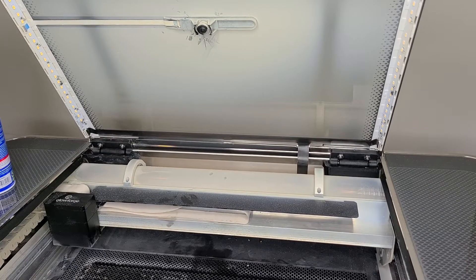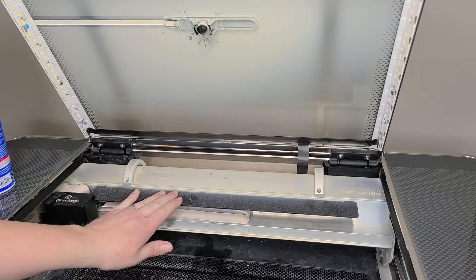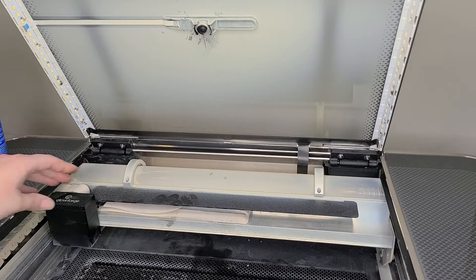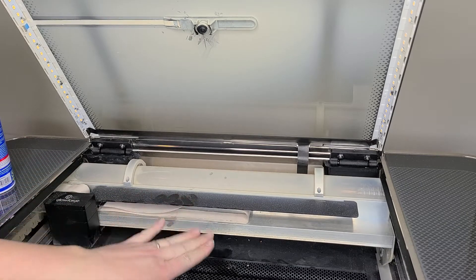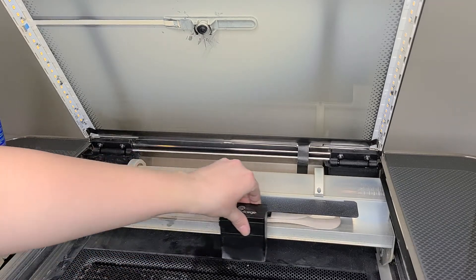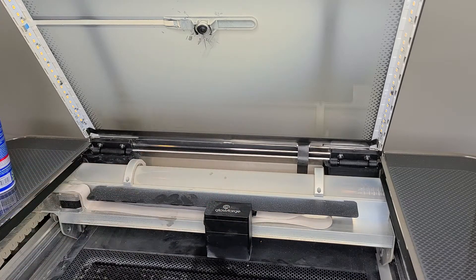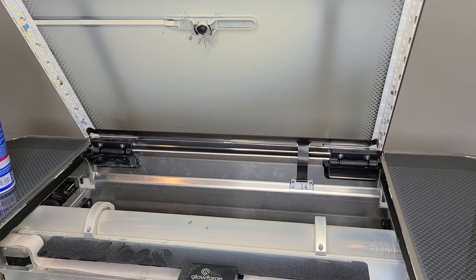The first thing you want to do is make sure your Glowforge is off. Then, if it hasn't already, push the arm all the way back and the head all the way to the left side. You can feel free to move it to the center and forward from there to make this a little bit easier.